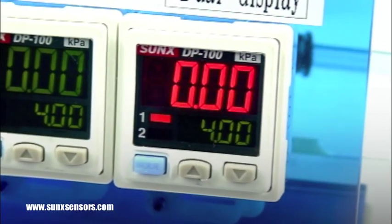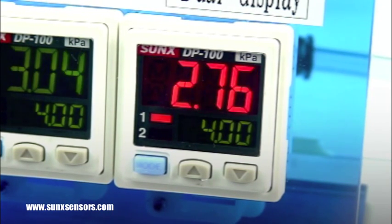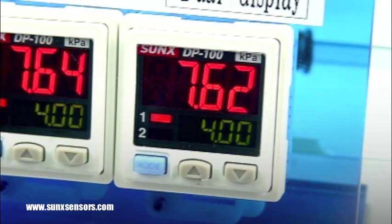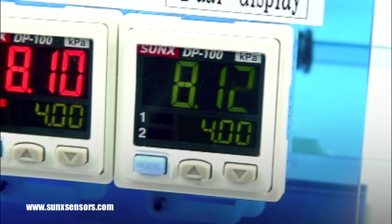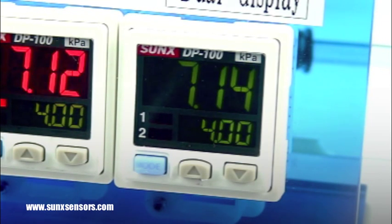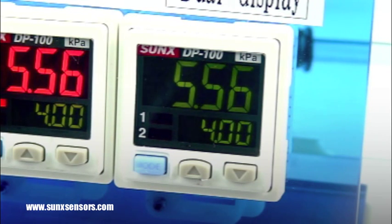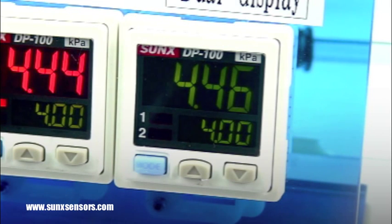With Hysteresis mode selected, the output is on until the threshold is reached. In this example, the pressure reaches 8 PSI and the output turns off. The output stays off until the pressure drops below the lower threshold level of 4 PSI. The output then turns back on and stays on until the pressure reaches 8 PSI again.